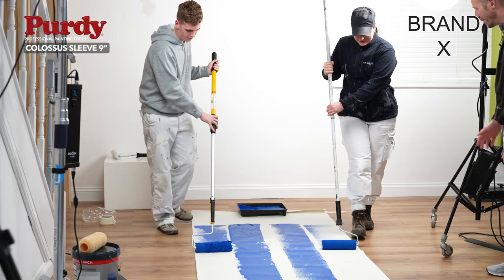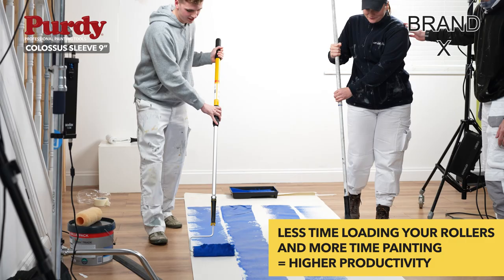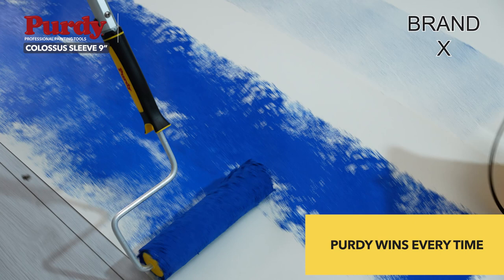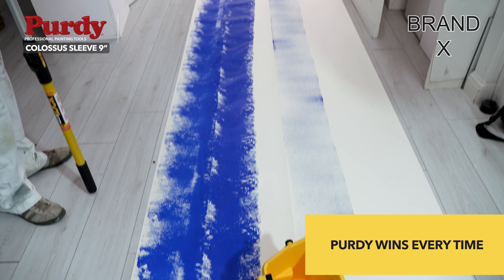Starting the next line — let's see how far we can go. Brand X isn't looking so good while Colossus is still going, still plenty in there. Oh, brand X has given up and Colossus just keeps on going. That's amazing!